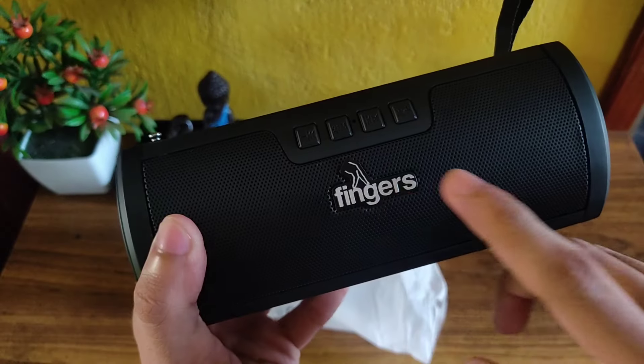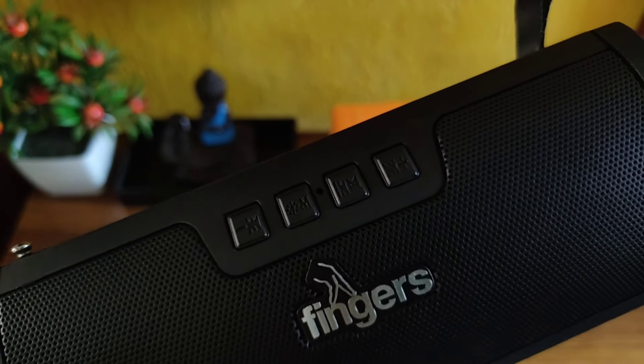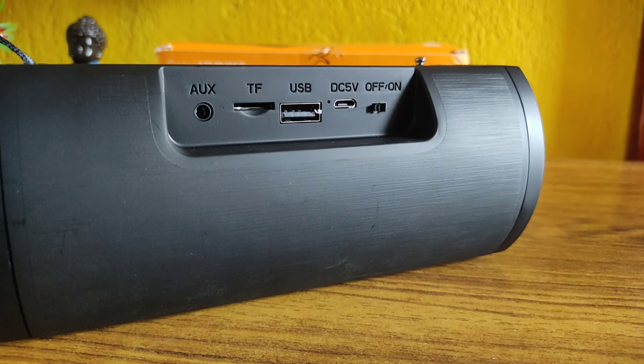So now let's come to the speaker itself. It has the Fingers branding at the front of the speaker. At the top you have the volume up, volume down, play/pause, and the mode button. At the back side of the speaker you get to see the aux port, the micro SD card slot, USB charging, and the on/off button.